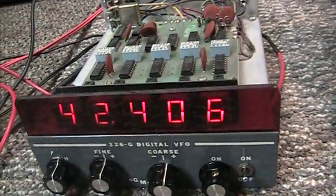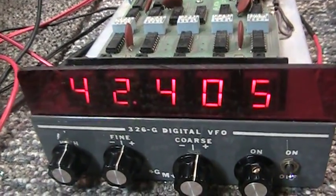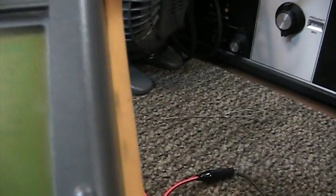We have the offset on, so the display is showing 42 megahertz but the actual VFO output on the scope here is a nice 8 megahertz output signal.